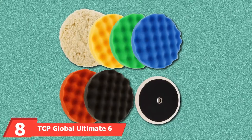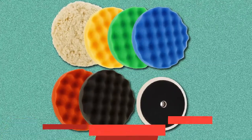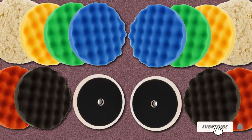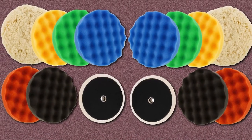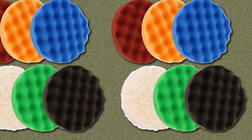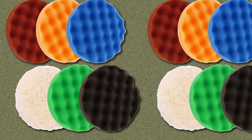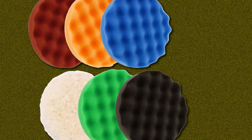The number eight position is held by TCP Global Ultimate Six-Pad Buffing and Polishing Kit. This kit includes five eight-inch waffle foam grip pads, a single eight-inch wool grip pad, and a seven-inch polisher grip backing plate. The grip mount backing plate features standard 5/8 inch polisher threads, providing a no-slip grip and quick pad changes. These pads are made with durable open-cell foam, which improves airflow between the pad and the surface. The waffle design holds the product better, helping reduce slinging from the pad, while also improving surface contact and reducing heat buildup during use.